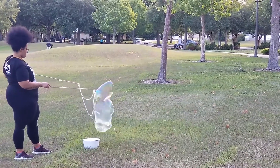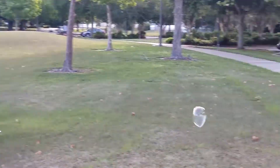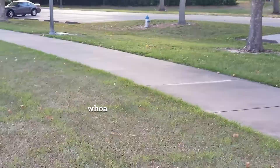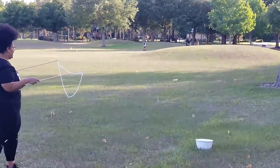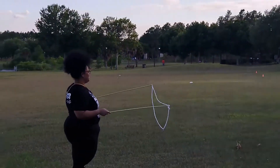It was a little windy the day we went out, but here's a great example of a giant bubble. I find it's best to completely submerge the string in the solution, hold the wand closed, and then open it when you have it up in the air. You can walk backwards if there's not enough wind to push the bubble out.